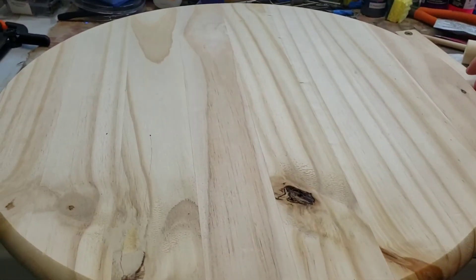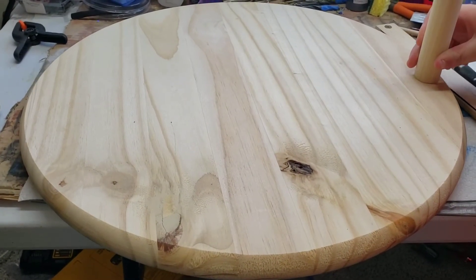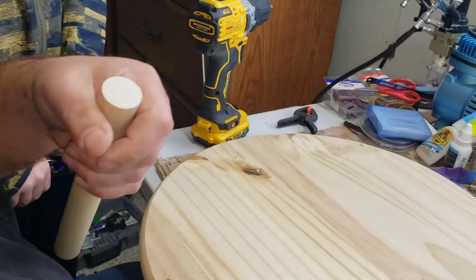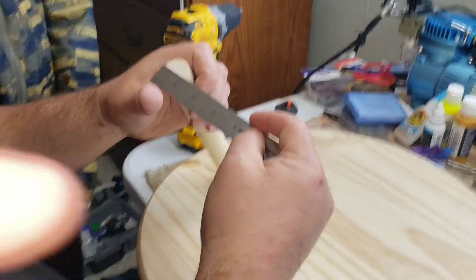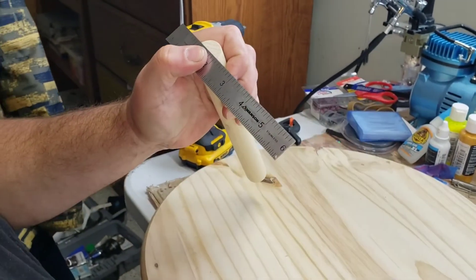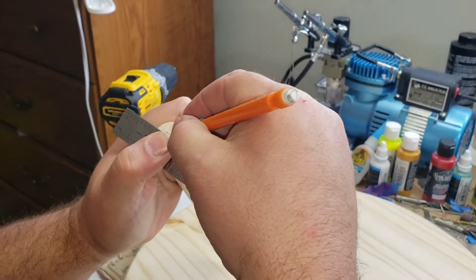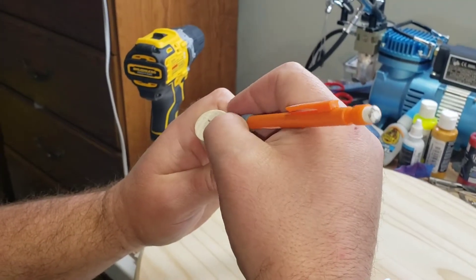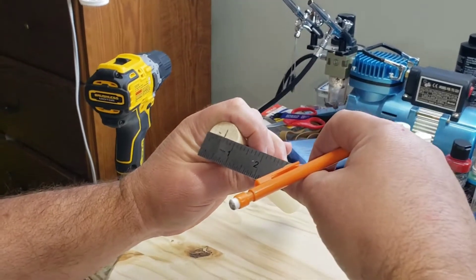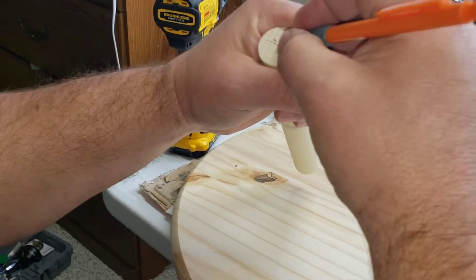We know it works. The next part is we're going to locate the dowel on one end so we can work with it. We've got a one-inch dowel. I'm going to get my stainless ruler and go at a half inch, just kind of eyeball a center line. It looks pretty center — mine is going to be about right there.